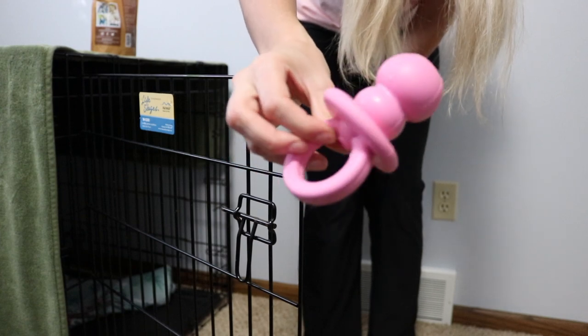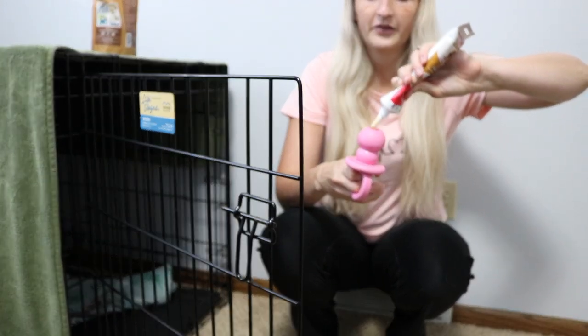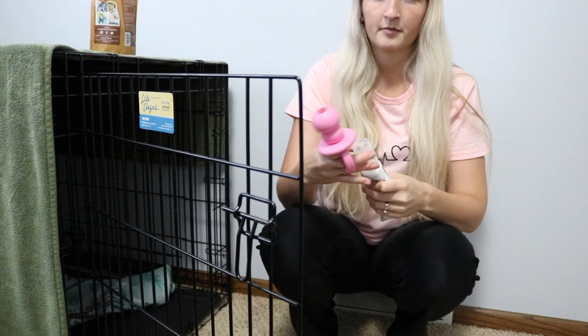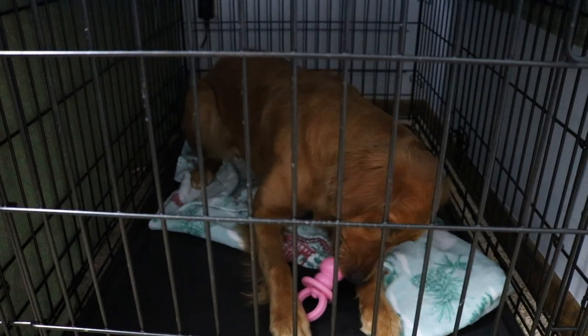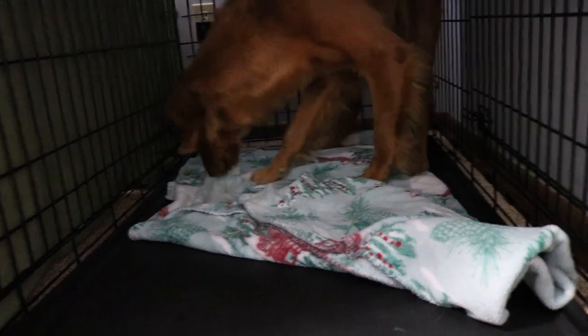A really helpful tip at this stage was using a Kong. Larcy loves her Kong — we'd fill it with puppy peanut butter and freeze it so it lasted longer and she really had to work to get it out. We'd stick the frozen Kong in her crate whenever we were leaving so she had a distraction and mental stimulation to keep her occupied while we walked away. If you do it enough, it becomes something they look forward to — they think 'if I go in the crate, I get my Kong.' You can also simply hide treats under their blankie so they have to sniff them out, keeping them distracted instead of wondering where you went.